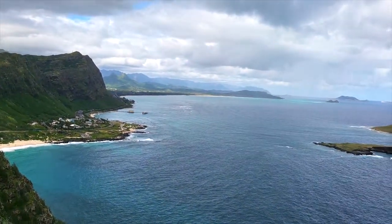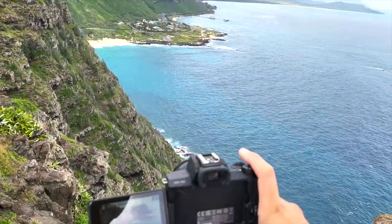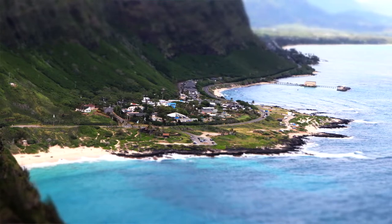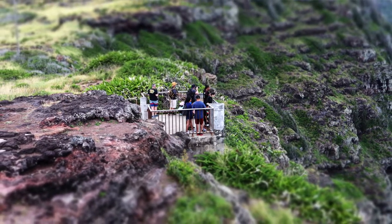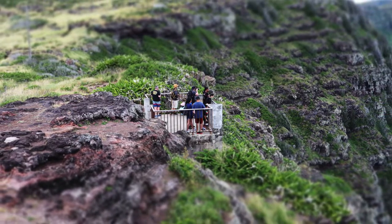Hey guys, welcome back to the channel. It's Freely. In today's video I'm going to show you guys how to do the miniature effect, also known as the tilt shift effect, on the Canon M50. Let's not waste any time and get right into it.